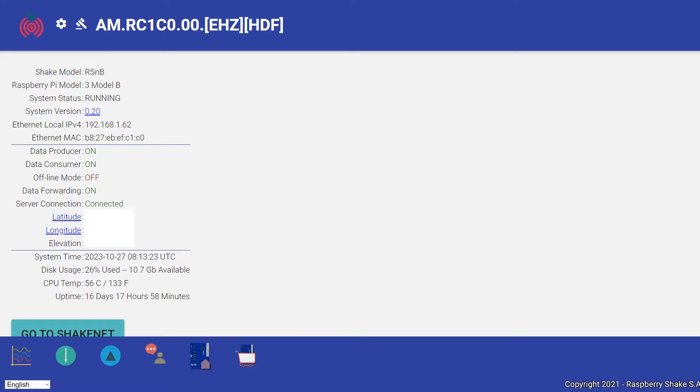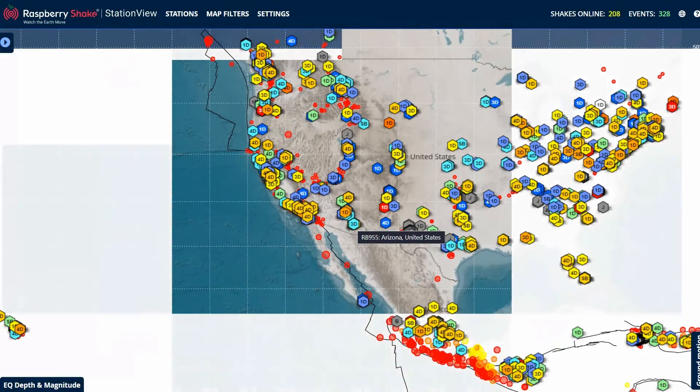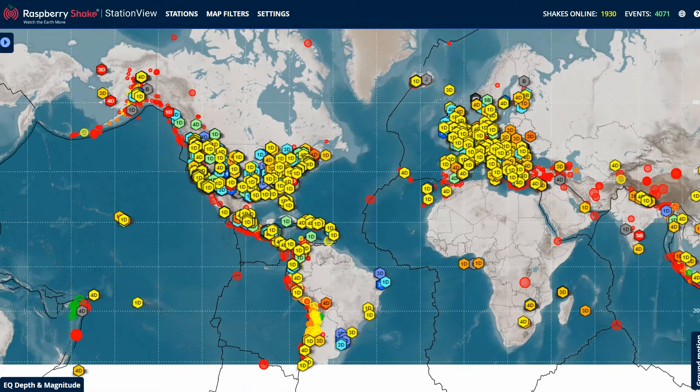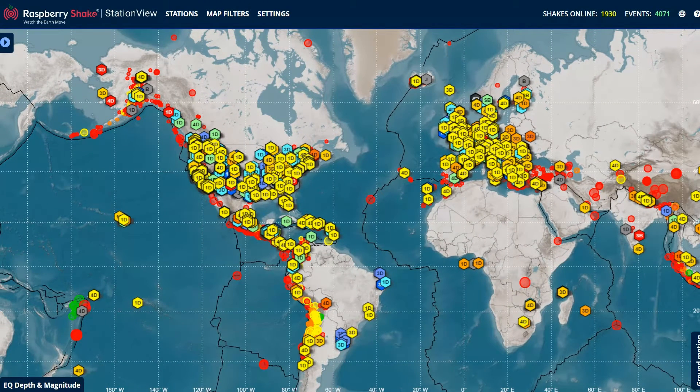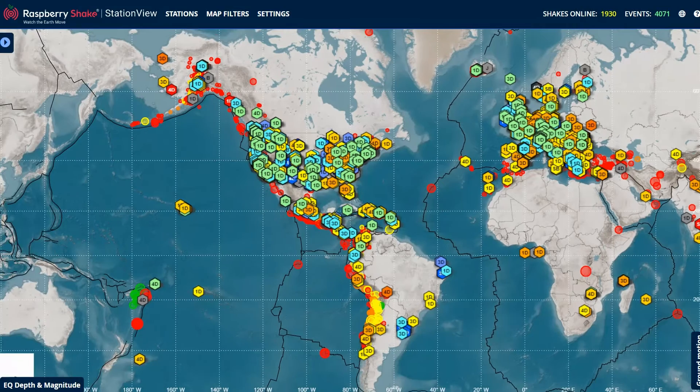After you set up your shake, this is the interface for the operating system. There are some settings you need to fill in to get it online and streaming data to the servers at Raspberry Shake headquarters. After that's done, you can go to Station View, which shows you all the shakes around the whole Earth. There are typically a couple thousand online — right now it looks like about 1,930 shakes. Your station will pop up in here once you're all set up.